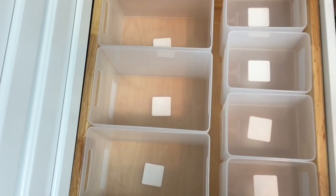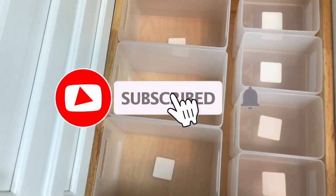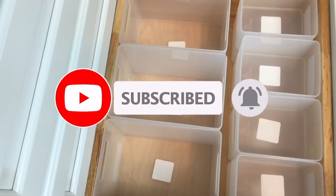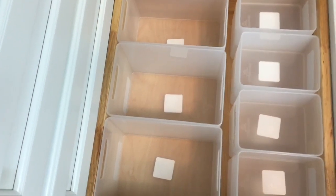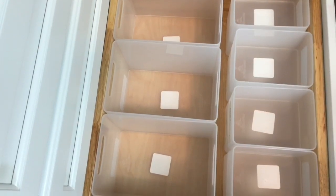If you like these kinds of videos, go ahead and hit that subscribe button as well as the bell icon so you can be notified when I upload my latest videos. Thank you guys for tuning in — this is Claudette, and I will catch you guys on my next video.